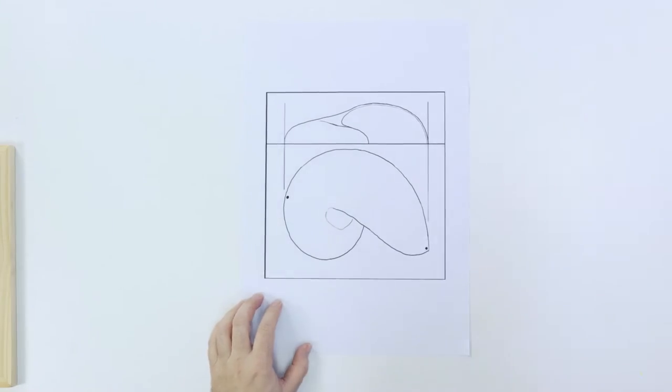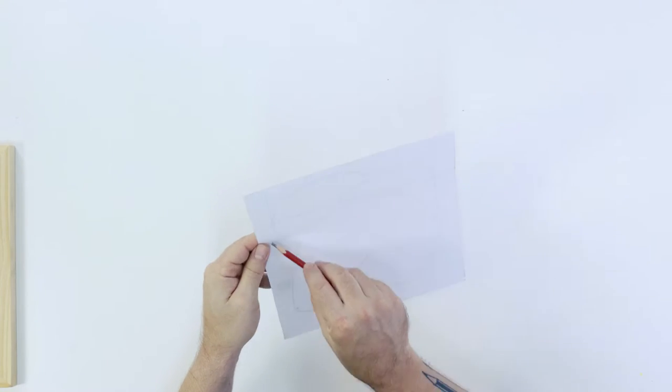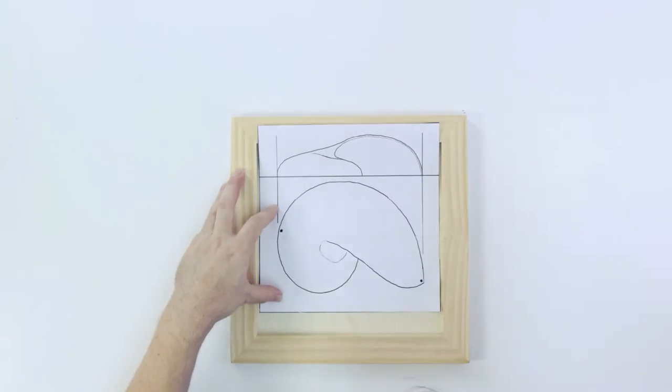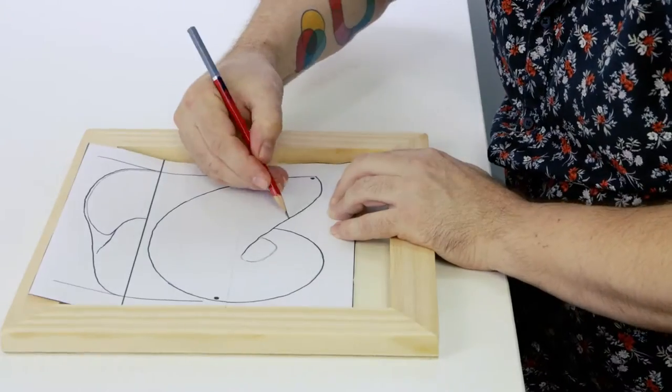Use the outline page and cut the sheet to size so that it fits inside the frame. Shade the back side, flip the sheet over and centralize the printout inside the panel. Transfer the outline by retracing the line work with a pencil.